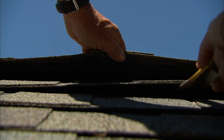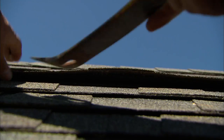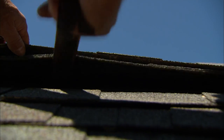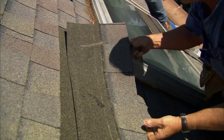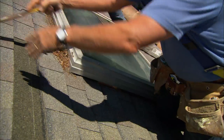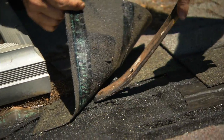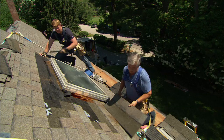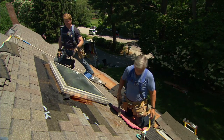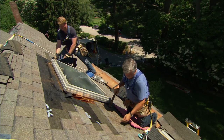I want to get under that nail, pry it loose, and get it right up. When I get under the shingle like this and pry up the nail, then pull it out, I don't damage the shingle and we can reuse it afterwards. Take two courses off above the skylight, and at least a foot left and right of the skylight, so we can make sure we get a good seal when we install the new one.